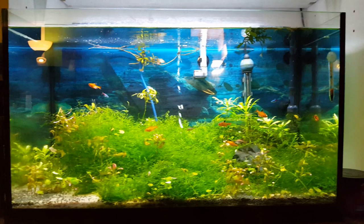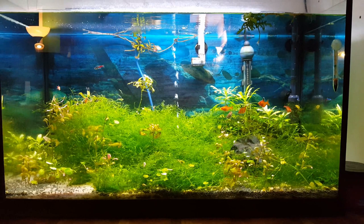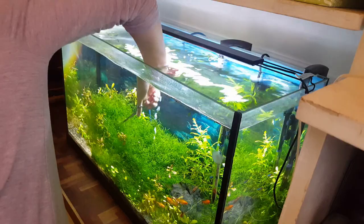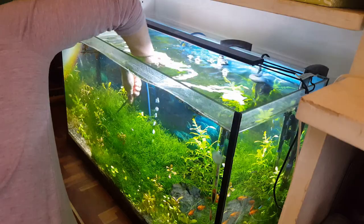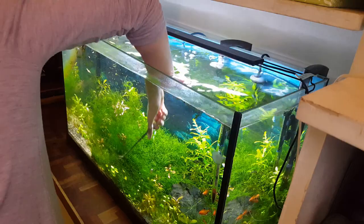Today I want to talk about stinkpot turtles or common musk turtles. If you follow me on Instagram, you may already know that I've been wanting to redo this tank — I just don't like it anymore. I didn't know what I was going to do, if I was going to add fish or make it more of a frog or lizard enclosure. And then I saw these stinkpot turtles for sale at Fish Attics in Langley, British Columbia, and I knew that this was what I was going to do with the tank.